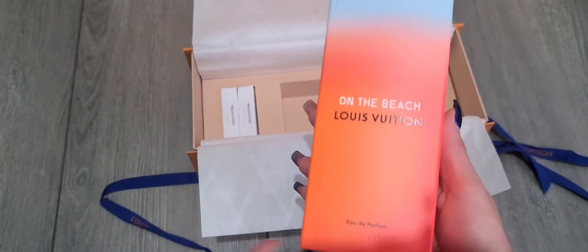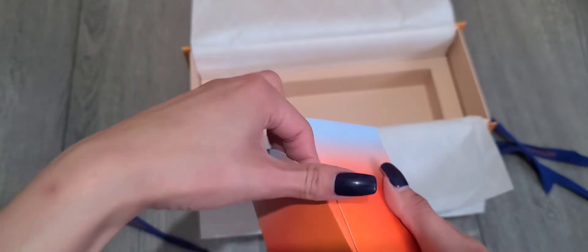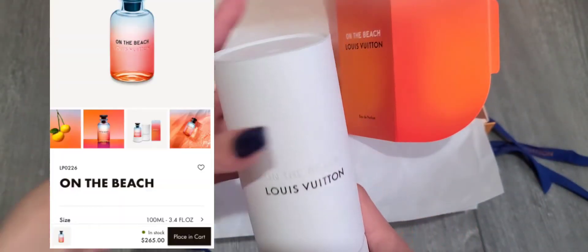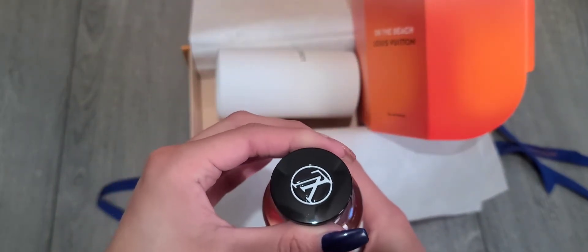I really like the color on this — it reminds me of the sun and the ocean waves. It comes in a little tube like all their perfumes do. The 100 milliliter size retails for, I think, $265 — most of the perfumes retail for $265. Here it is in the little tube. It's kind of plasticky but really cute. The bottle is gorgeous!